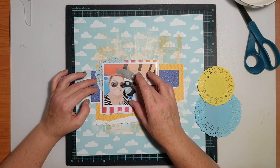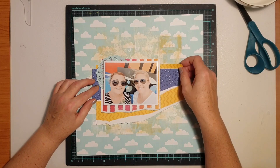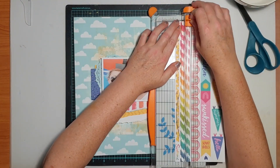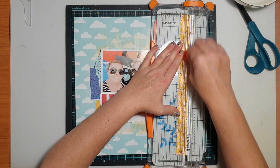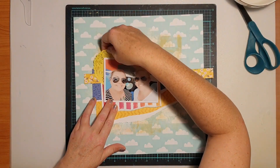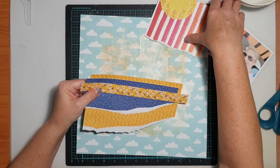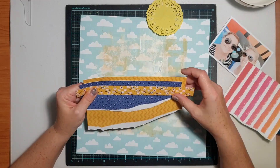Once I had the paint down I looked for papers to form layers under my photo. I pulled the yellow chevron print and the blue animal print — both from the A5 paper stack, exclusive to that stack and not in the 12x12 collection kit. Behind my photo I used a bit of rainbow stripe paper with warm tones to tie in with the warm tones of the painted wall that was behind us in the photo.